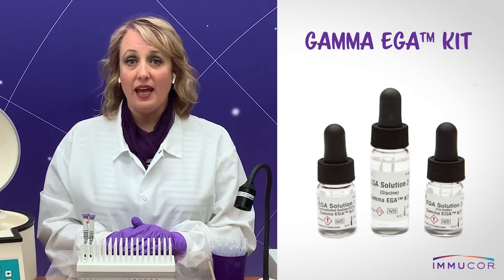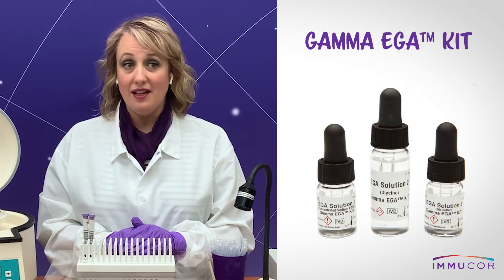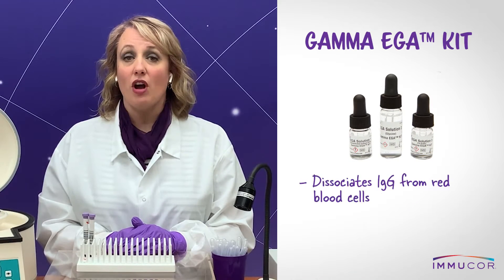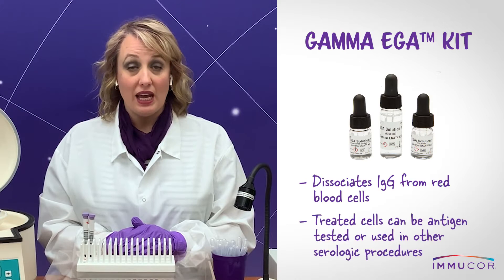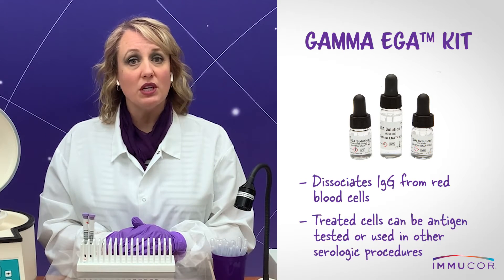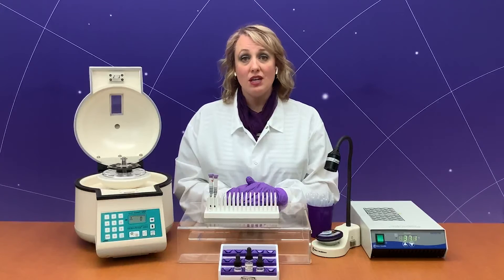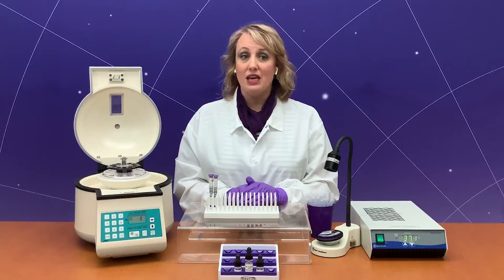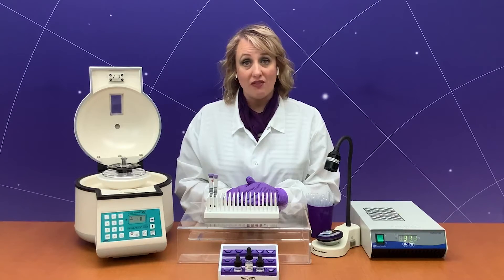Immucor's EDTA glycine acid kit, also known as EGA, is used to dissociate IgG from red blood cells so that the treated red blood cells can be antigen tested or used for other serologic procedures. It is notable that EGA treatment inactivates the antigens of the KEL blood group system as well as ERA, BG, and possibly others. Technologists may use this kit with the objective of destroying these antigens to aid in antibody identification.